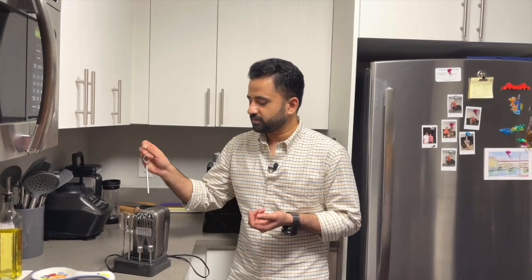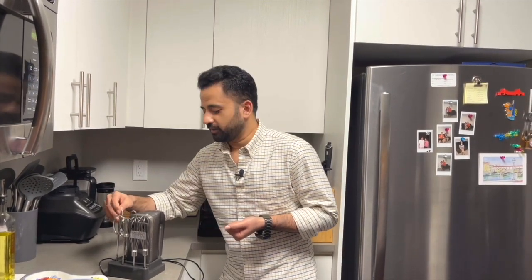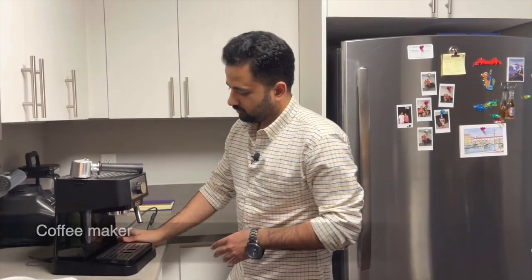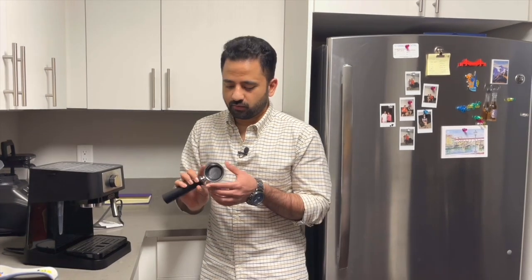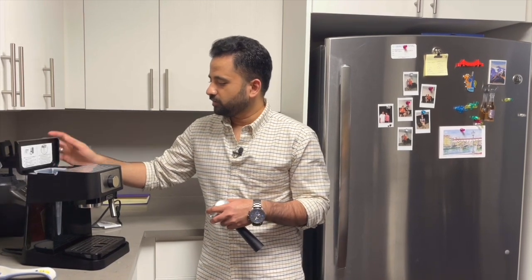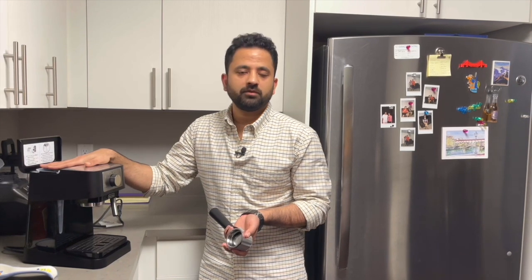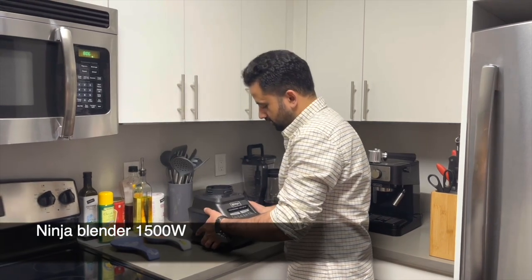It also has a dough mixer attachment, which I've actually never used because I don't eat that much bread. This is one of the recent additions — this is my coffee maker. For anyone starting with espresso making, I think it's a good starting point. You can't grind the beans, so that's a missing factor, but it has single and double scoop scoops. The water capacity is pretty good — around a liter — so I only have to fill it probably once or twice a week.